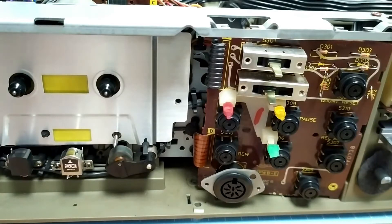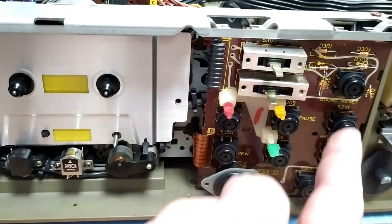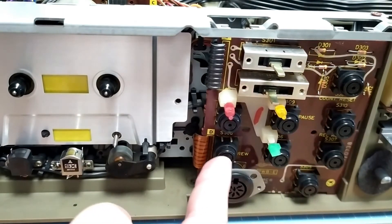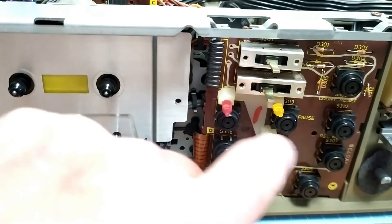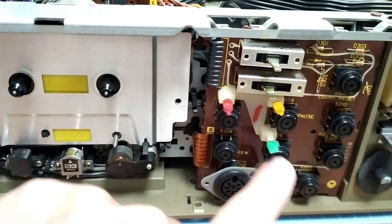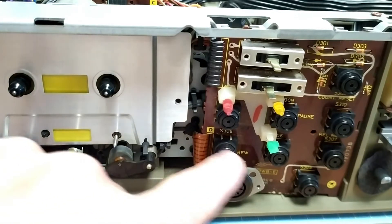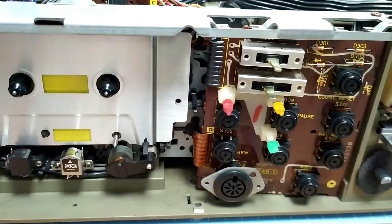Now we're looking at the front of this machine — here's the control panel with nice big switches. I gave those a clean, and I was quite surprised to find that I could actually still buy these original switches. So I bought three just on the off chance that I needed them — they were like 30 yen each, but I thought it cost me about five bucks to go down and back on the train, so I might as well just buy a couple just in case one of these needs replacing.